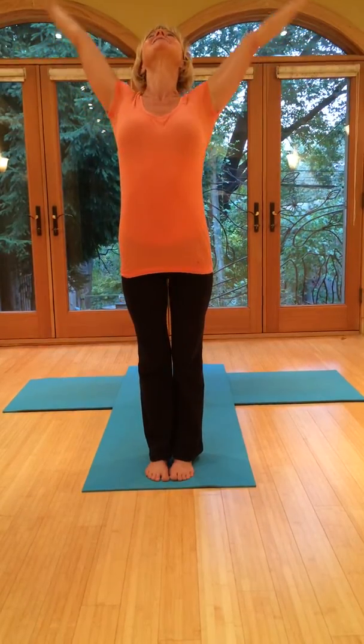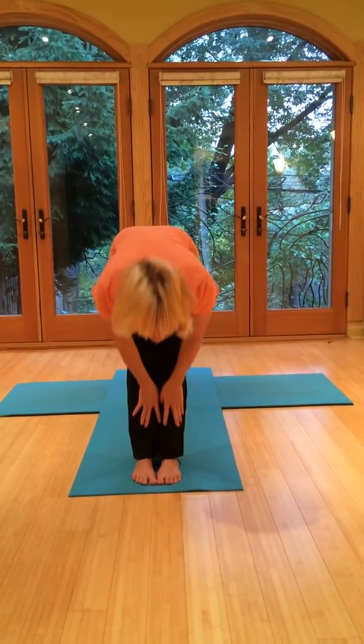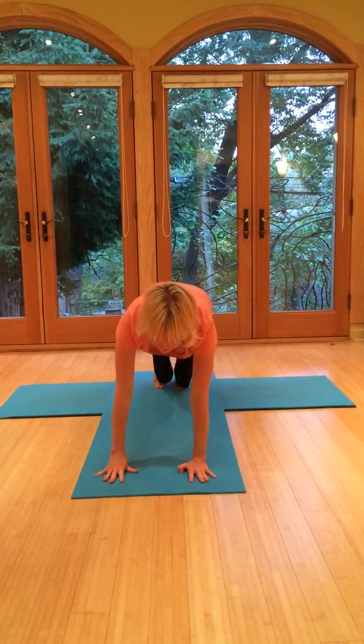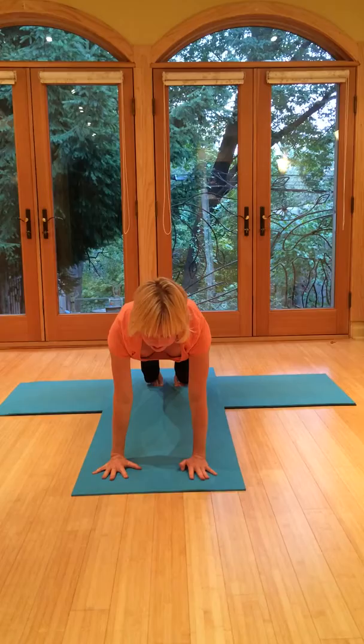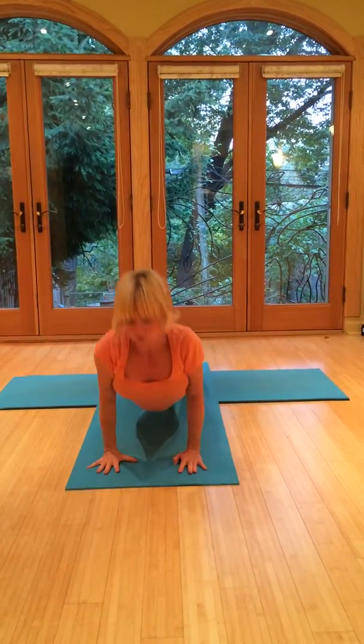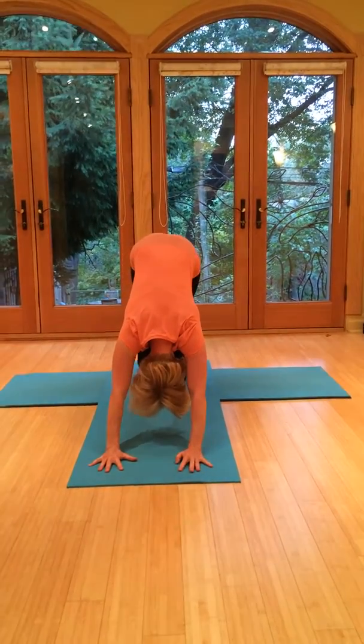Breathe in, bring the arms up. Exhale, fold forward right out over the legs. Breathe in, come halfway up. Exhale, fold. Jump or step the legs back. Keep the ribcage lifted, heels back. Exhale to lower — breath is strong. Breathe in, upward dog. And then exhale to downward dog.